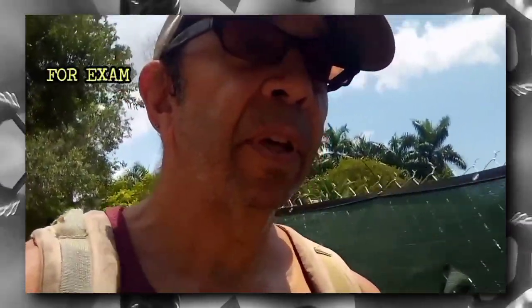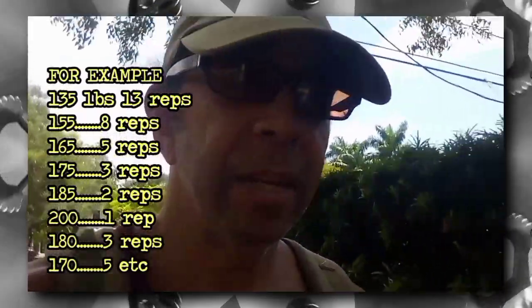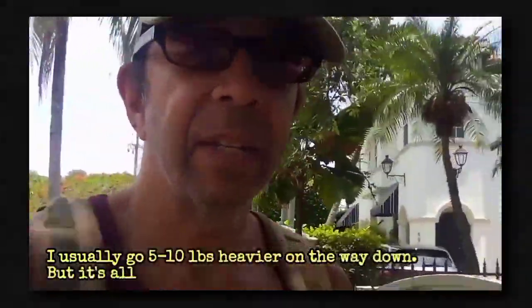You start with low weights and many reps. Then you drop the reps and raise the weight all the way up to the top, where you're doing one rep at the heaviest you're planning to do — unless that one rep goes up fairly easy, then you do another one. Then you work your way down: you lower the weight and raise the reps step-by-step. On the way down, you don't do as many sets as on the way up. I might do six sets on the way up, four sets on the way down.